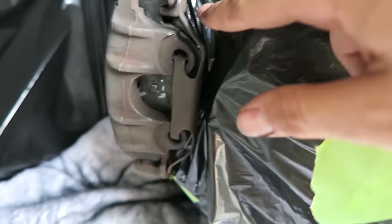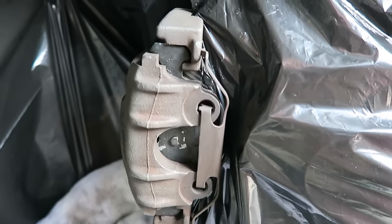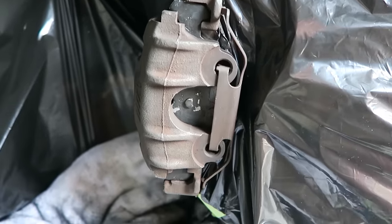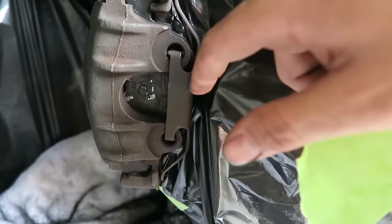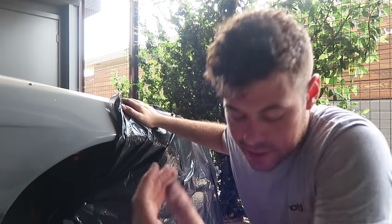I'm going to mask off some additional areas and make sure that the bag is not touching the caliper. Remember, if there's a little bit of exposed rotor, that's all going to disappear as you step on the brakes for the first time. As long as there's not too much paint on the rotor itself, you'll be fine. I'm going to tape up the excess material on the fenders so we don't get any overspray on them.